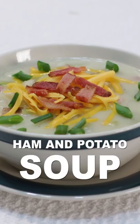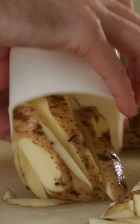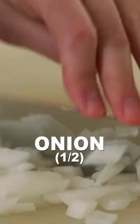Let's make ham and potato soup. Rinse and dice six to eight potatoes. Chop one half a cup worth of celery. Dice one half of an onion. Dice one cup worth of ham. Chop a fourth cup worth of green onion.